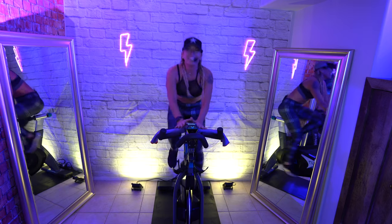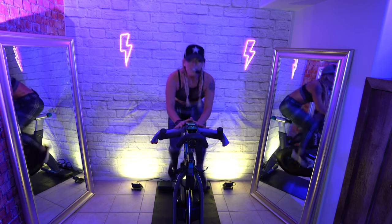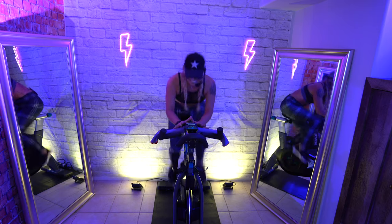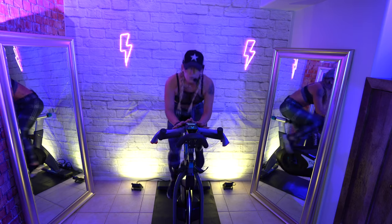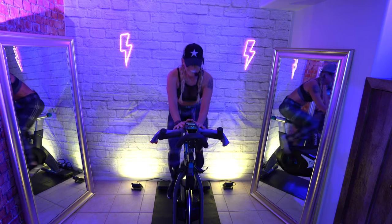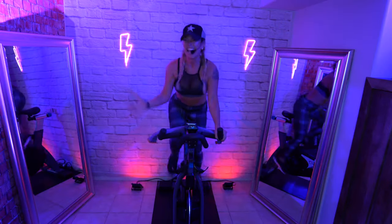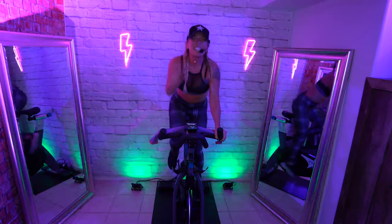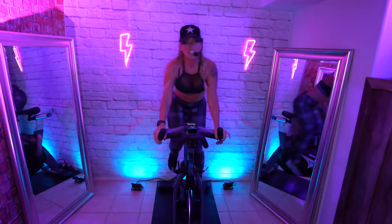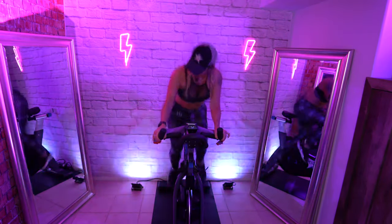Let's crunch — dropping your elbows straight down, creating space between your ears and your shoulders. Your first push is a short one. Just a 15-second lift if you're ready for it. Out of the saddle, let's go. Two and two.